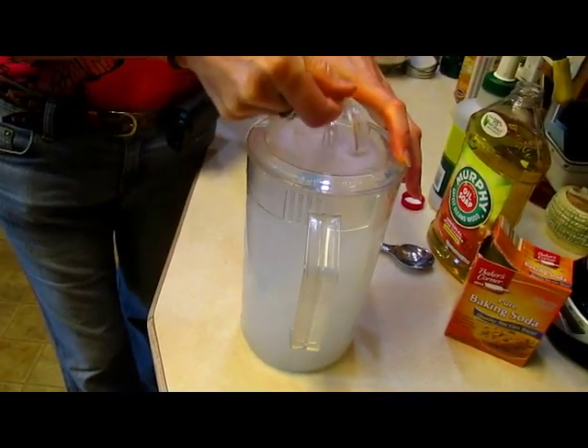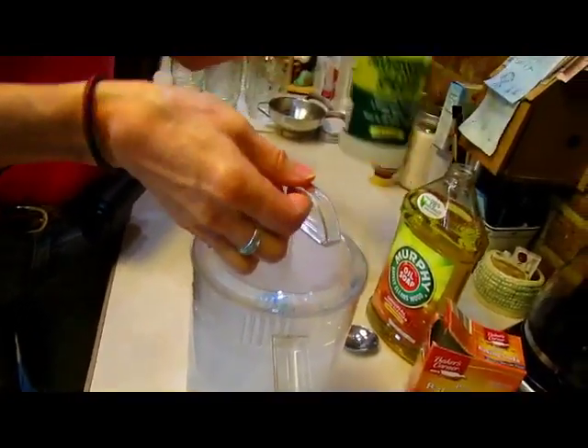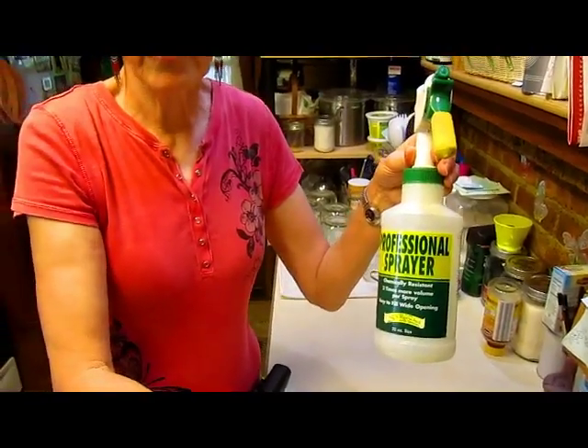Mix it up — you don't want to get too carried away, you don't want all bubbles. Then you're going to put it in a spray bottle and drench the rest of the plant with it.